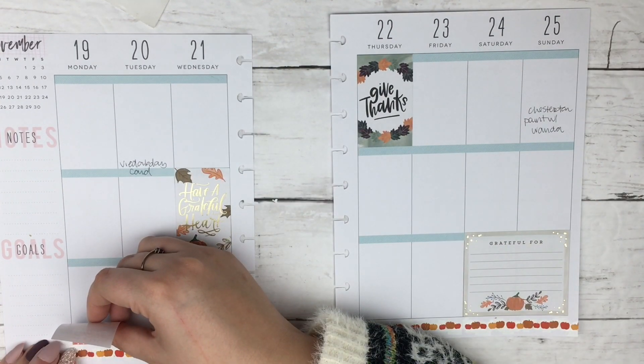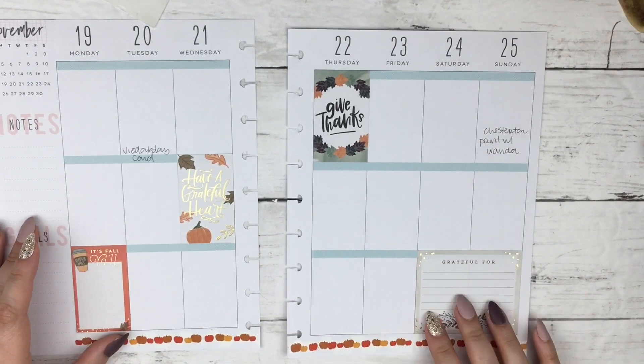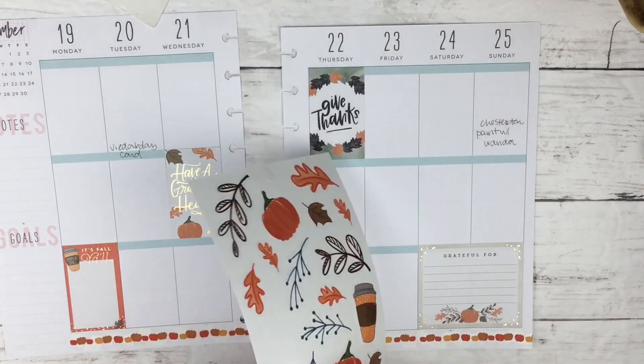I don't have any of the new October releases — I just got Miss Maker because I didn't really like any of the other stickers — but this has saved me for my Thanksgiving week planner spread.